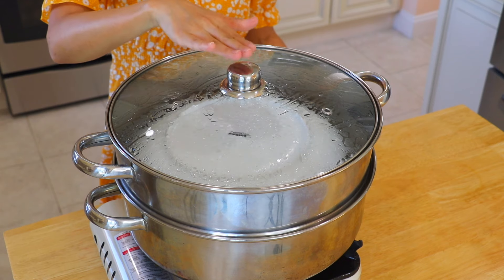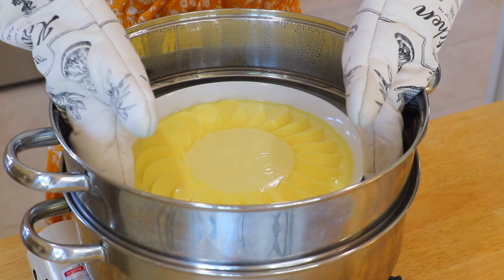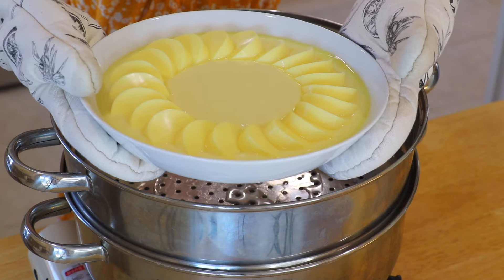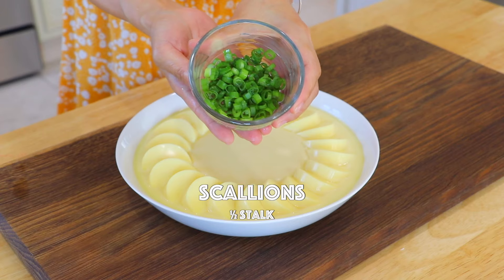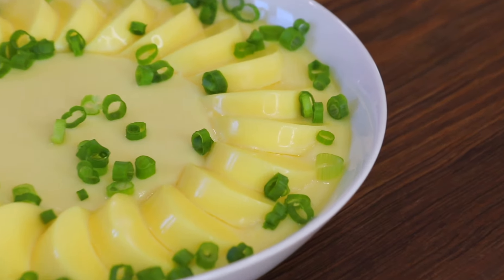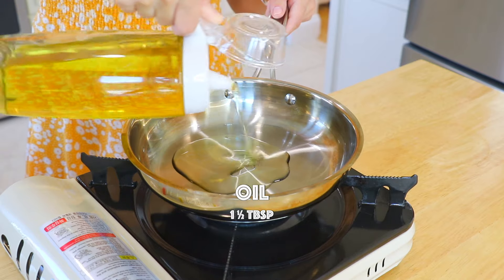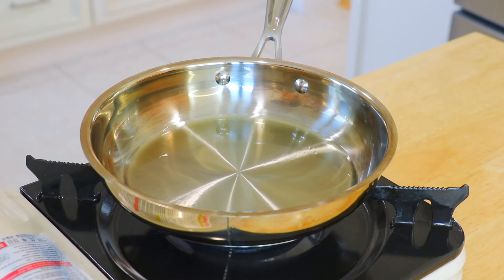Turn off the heat and let it rest in the pot for about 1 minute. Uncover and carefully take out the steamed eggs. Add some scallions on top. In a small pan over high heat, add the oil and heat it up until smoking hot.